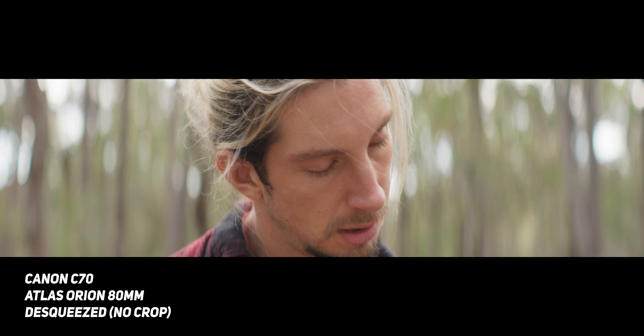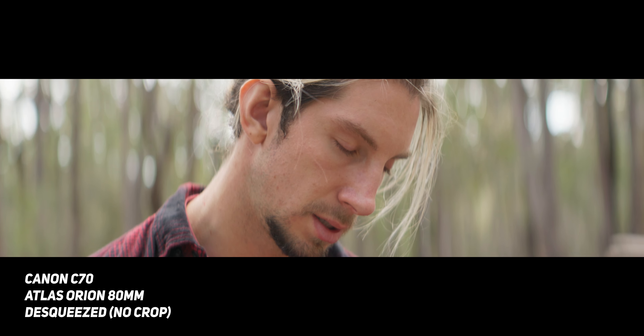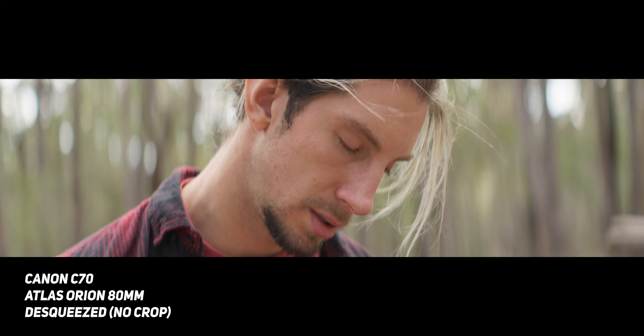I did notice that when it was in focus, it was very sharp. But if I were to use these lenses on a commercial, I definitely wouldn't stop down to T2.1 on the Canon C70 — I'd probably shoot at T3.2, maybe T4, just to get the sharpest image possible.